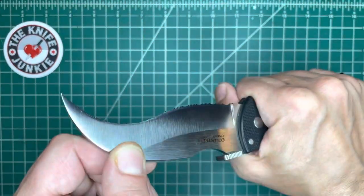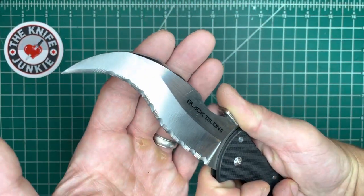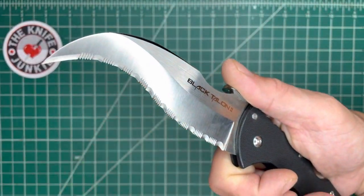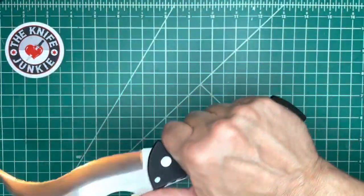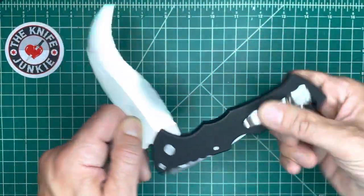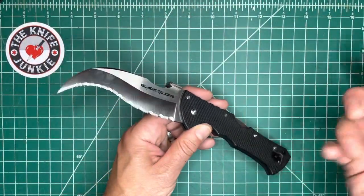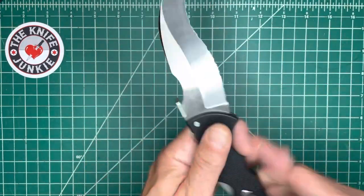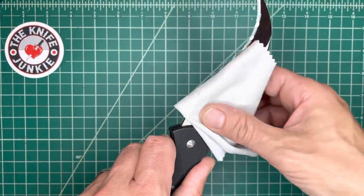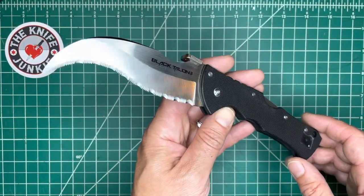Most of these have Triad Locks. You add that curve, that terrible nasty point, and these serrations, and this makes for one hell of a self-defense knife. This used to be a dedicated inside breast pocket winter jacket knife. I always have a knife in my inside pocket in the wintertime. Really cool knife.